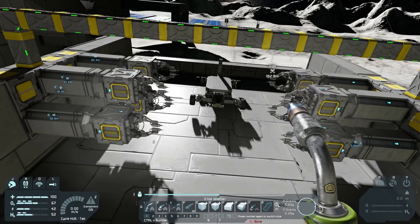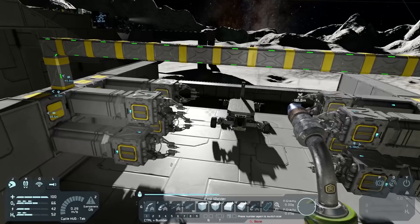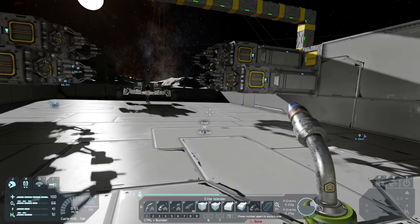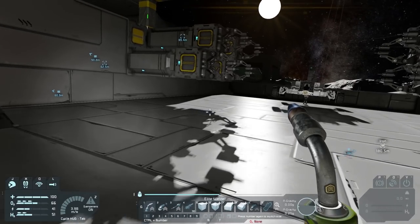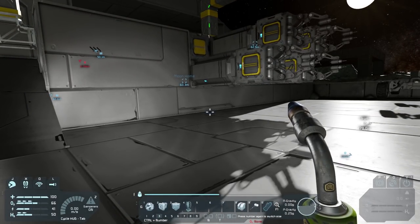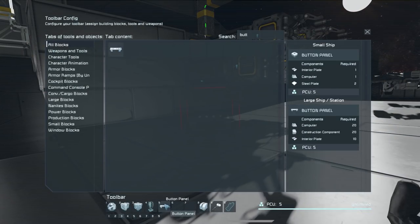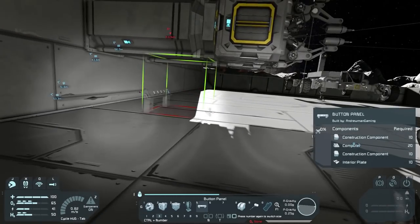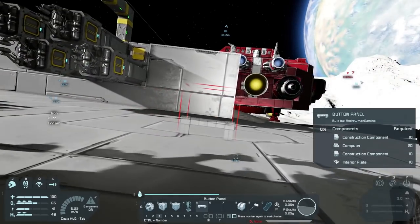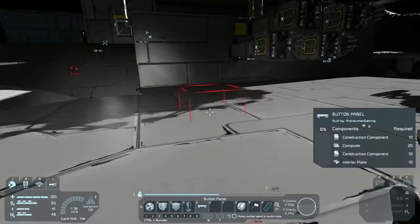The next thing we need to do is set up some sort of system to move these in and out — probably one for the left and one for the right, which will work quite nicely. We're going to get a button panel for each side. Let's go to number 3 which we've been using, go to button panel, and put a button panel right here. Stick one here and then one on the other side as well.